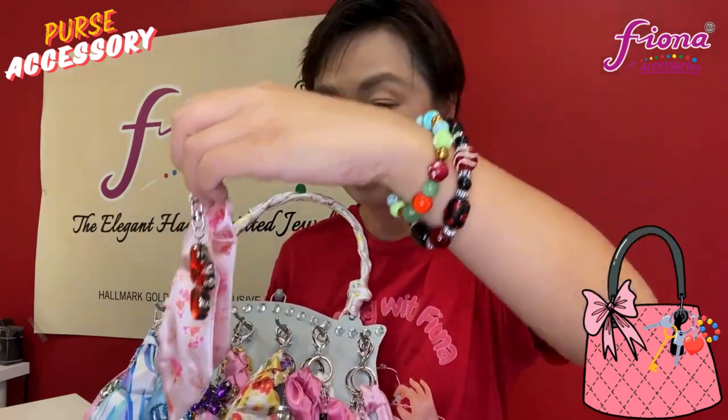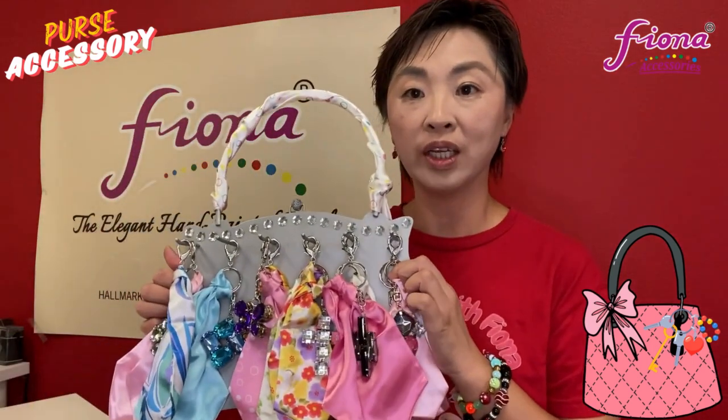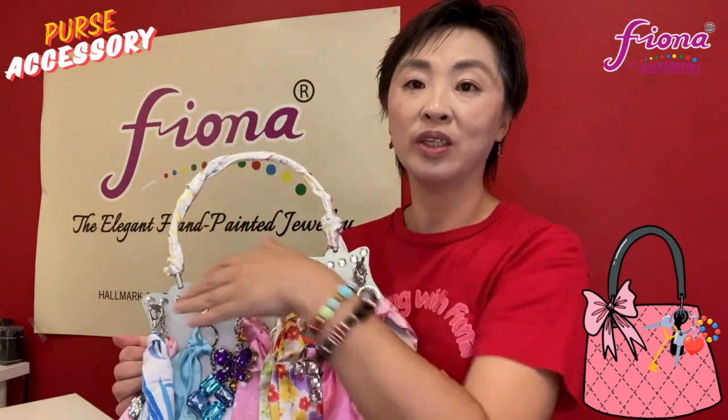And then the flowers — the purse accessory is about my palm size, like that, and then you can clip it onto your purses or backpack to accessorize it or to identify it. For retailers, if you buy the units, it will come with this unit display.